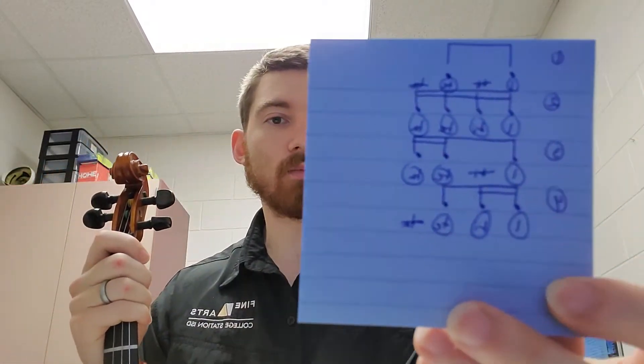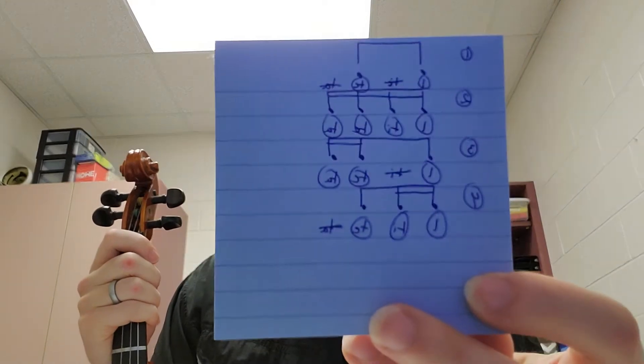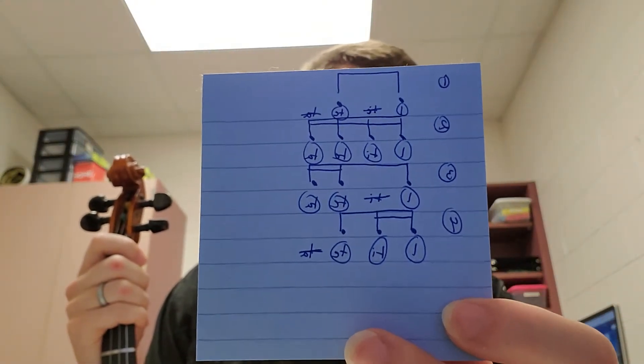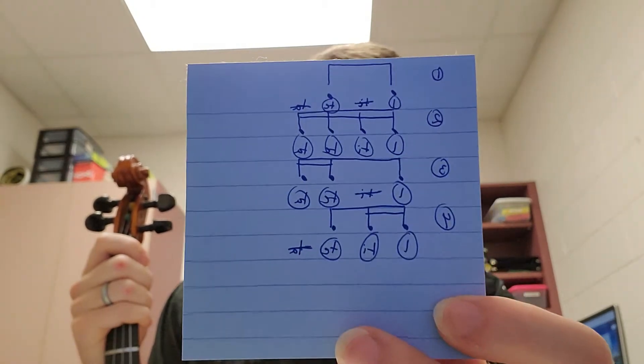It uses an amalgamation of all the different variations of sixteenth note rhythms. If you look at example number one, it does have eighth notes. Example number two has sixteenth notes. Number three has the eighth followed by sixteenth, and number four has the sixteenths followed by the eighth. They're all in here, so we need to make sure that we can clap and count those.